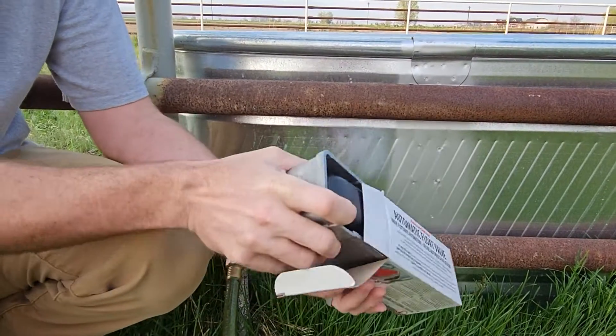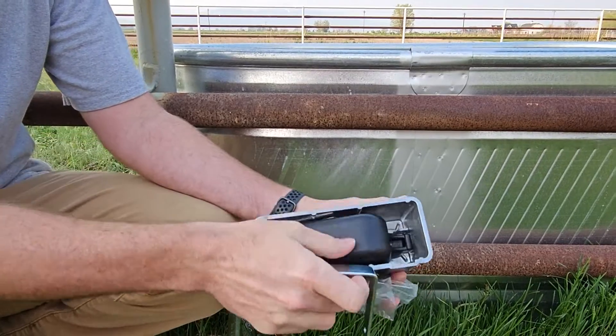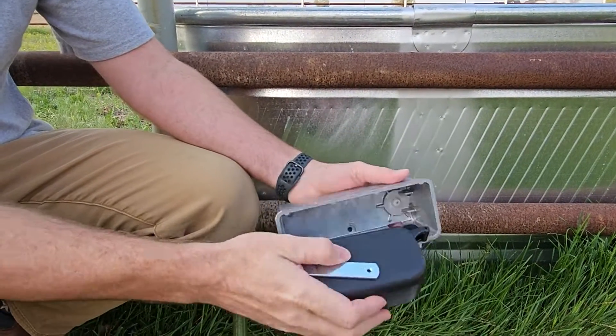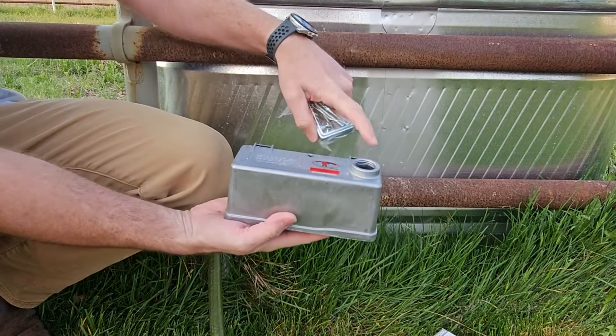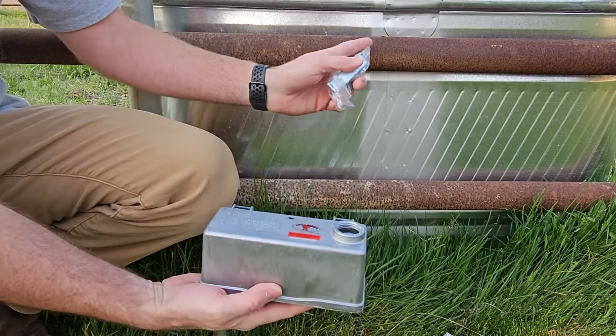The way this works is kind of like the float in your toilet, where you have this plastic part that floats. And then as the water level rises, this will come up and it'll seal the water and stop it from filling up, so it won't overflow the water trough.